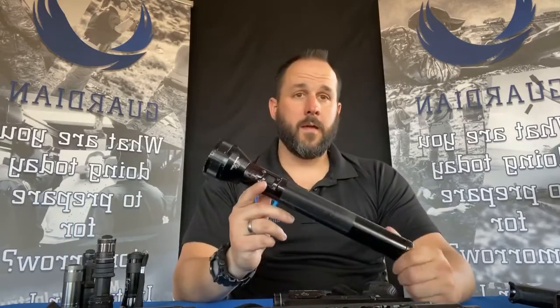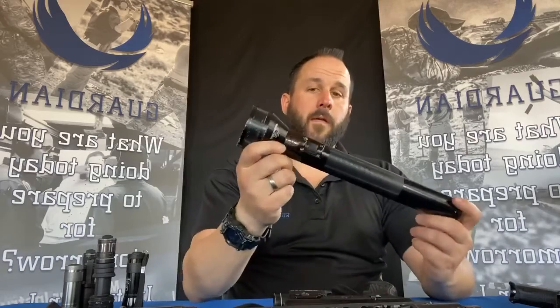Task lights are used for everyday things — trying to find your keys, finding a light switch when the power goes out, locating the breaker. When we get into task-style lights, they can be something as big as this one I use on patrol. This is the Streamlight SL20L, which I use a lot on traffic stops.